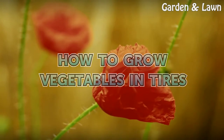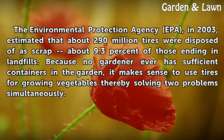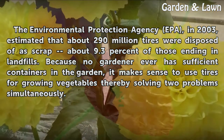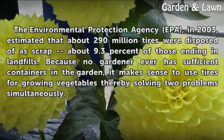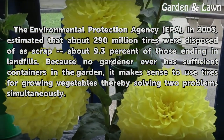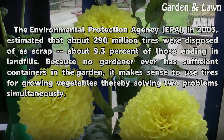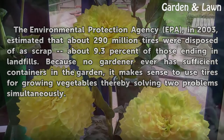How to Grow Vegetables in Tires. The Environmental Protection Agency, EPA, in 2003 estimated that about 290 million tires were disposed of as scrap, about 9.3% of those ending in landfills. Because no gardener ever has sufficient containers in the garden, it makes sense to use tires for growing vegetables, thereby solving two problems simultaneously.